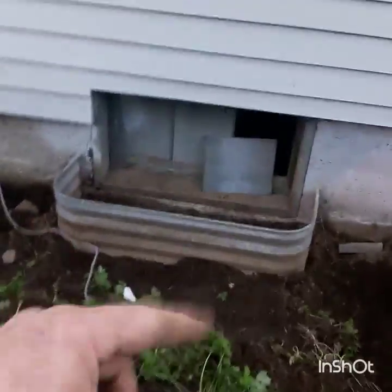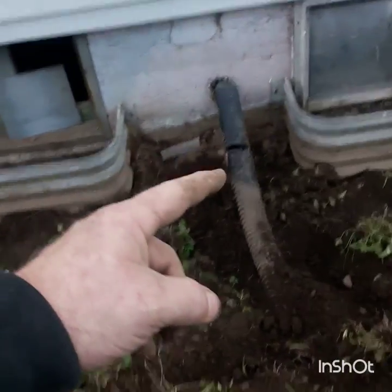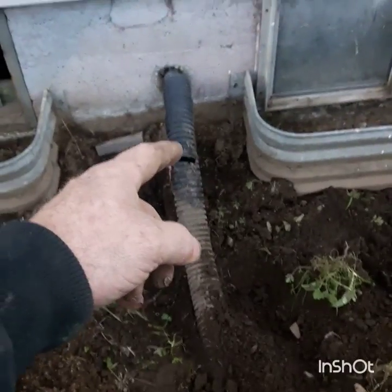Here's my hole — there's a couple inches of water in it, not much. Down through here, I cleaned out all these wells here. That's going to be replaced. Here's the sump pump drain.